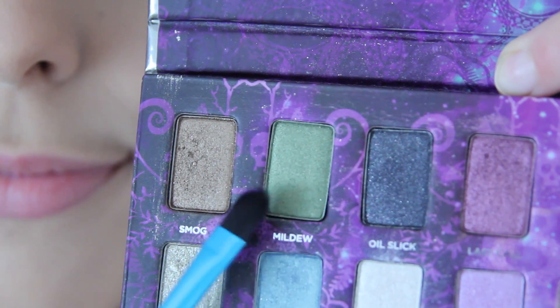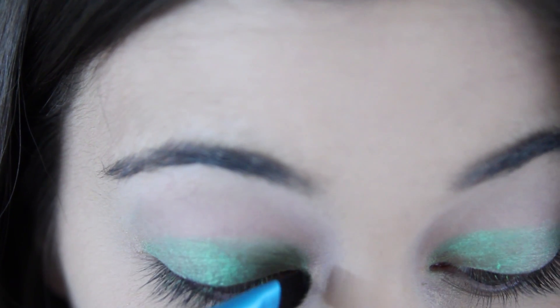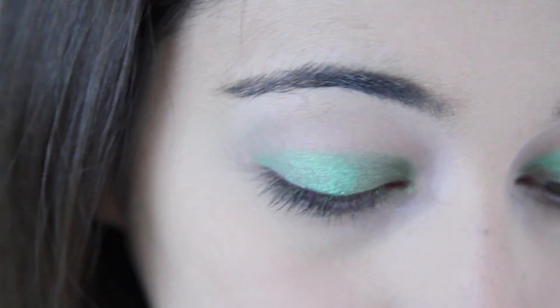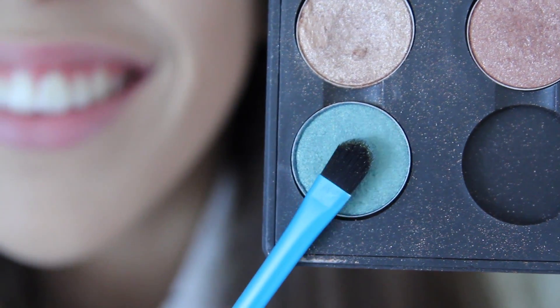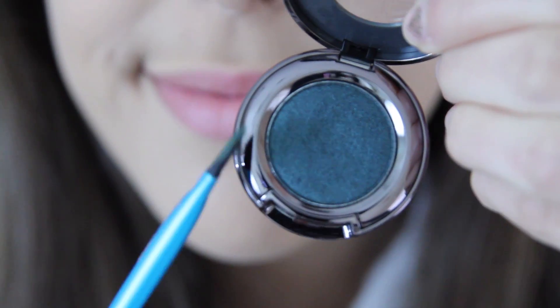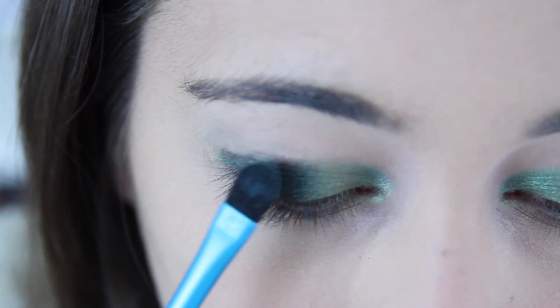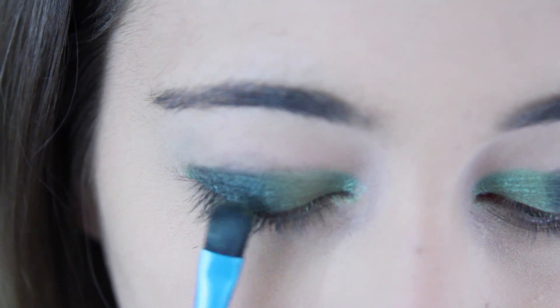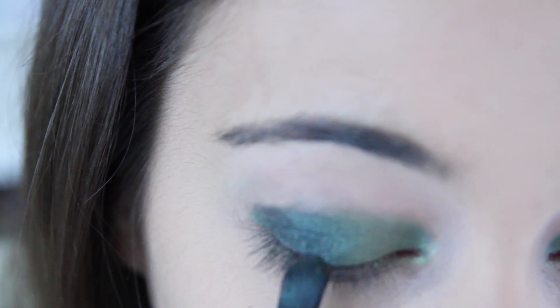I'm then going to take Mildew from my Urban Decay palette — I can't remember exactly what the palette's called — and take that on the inner corner of my eye. I also went over that colour with MAC's eyeshadow called Steamy, just to bring out some more colour. Then on the outer lid, I took Urban Decay's eyeshadow in Loaded and pretty much loaded that up on my eyes. I then just blended that in with those other green colours to create a nice seamless gradient.